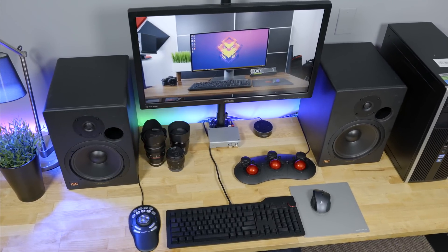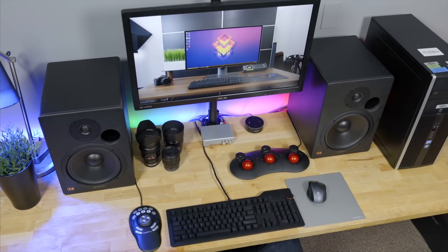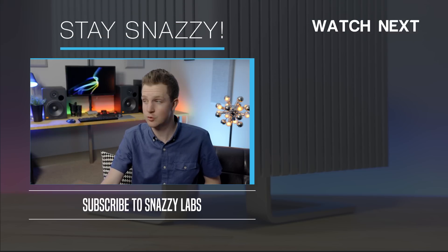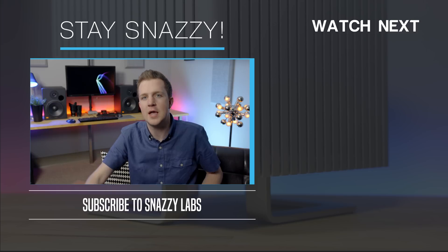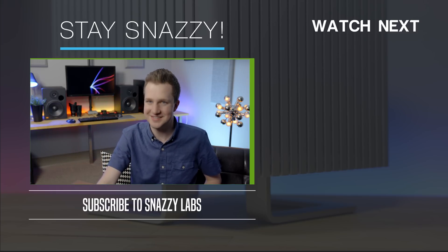I'm blown away. This $70 computer runs macOS remarkably well and could easily be a daily driver for most people watching this video. Turns out Crappintosh isn't so crappy after all. I'm Quinn of Snazzy Labs. If you liked this video, you know what to do. Please comment down below and I'll try to answer every question and response. And as always, stay snazzy.